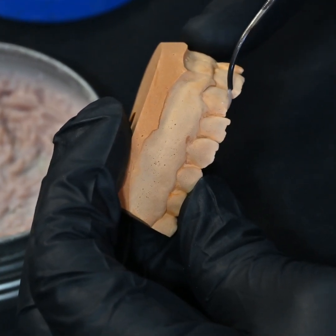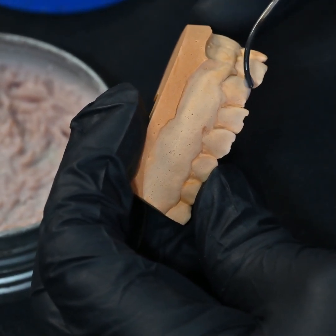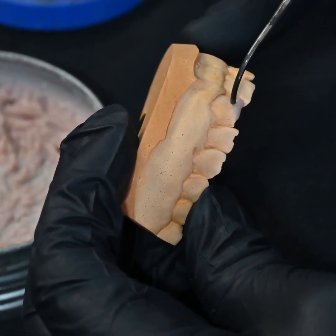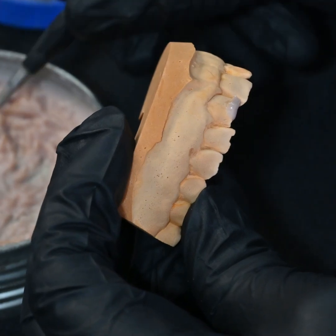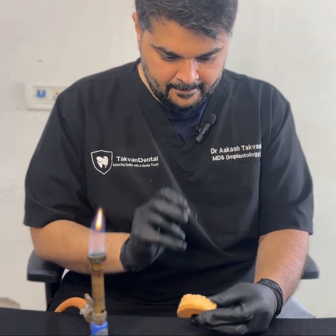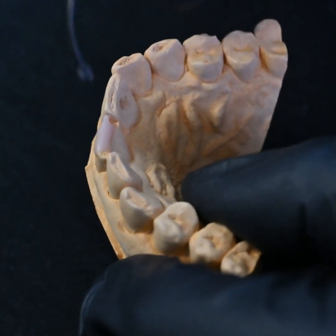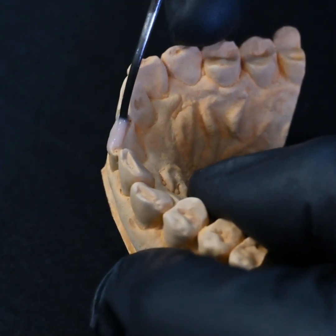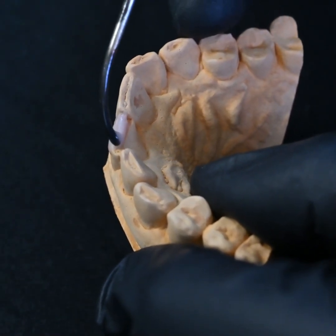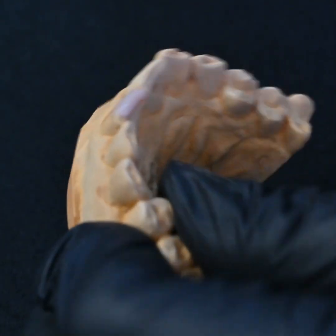Drop the dropper end, dip it in the wax, take the wax and carry it on the cast. We just keep adding it like this, drop by drop. The process continues the same way on the labial as well as the palatal aspect. Just keep adding wax wherever you feel it's deficient.